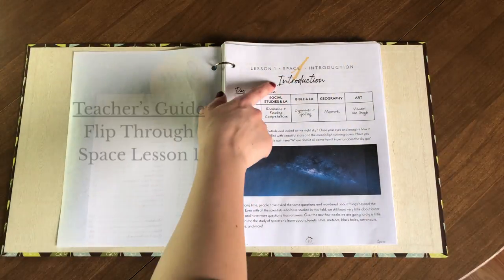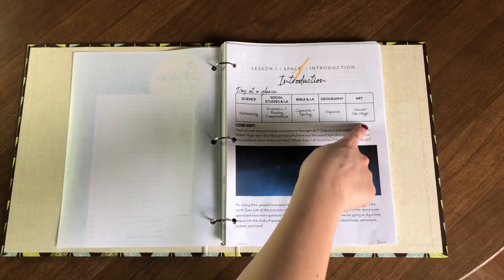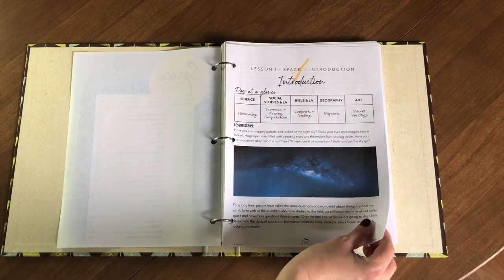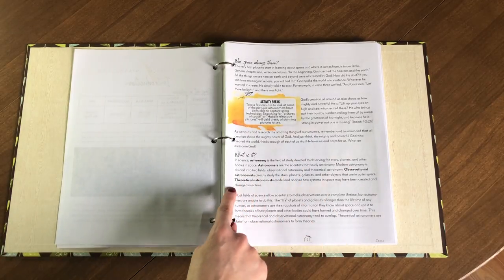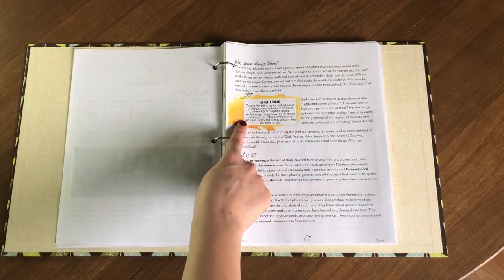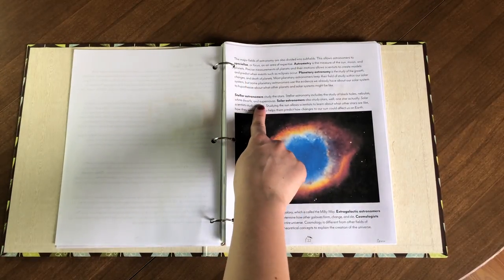Now we're going to do a quick flip-through so you can see it up close. Lesson one covers an introduction to space. At the beginning of every lesson in the teacher's guide, it gives you a day-at-a-glance telling you everything your kids will cover that day. From there you just read the lesson script aloud — I always show my kids all the pictures and illustrations. It covers what space is, bold vocabulary words for older children, and optional activity breaks that my kids really enjoy.